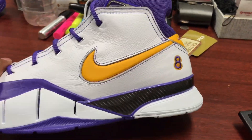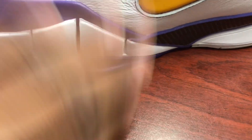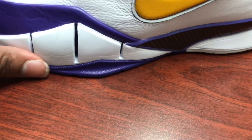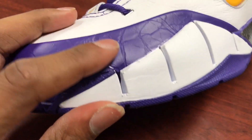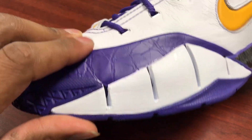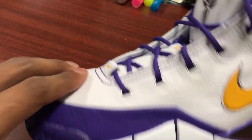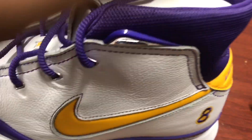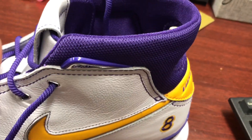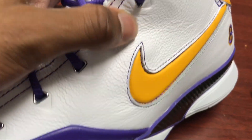As y'all can see right here, go to the mid-foot — you got the white panels right here and on the outer, it's still done in Varsity Purple. Toward the top you have a nice cracked leather, and Varsity Purple on the toe cap for the mudguard. For the white leather, it's actually a nice — straight off of a baby giraffe's ass type of leather, as y'all can see there. And it's a nice thick cut.